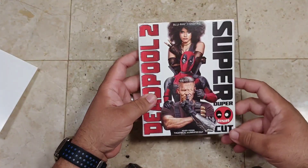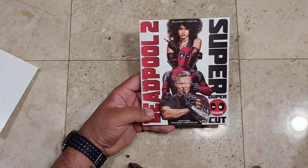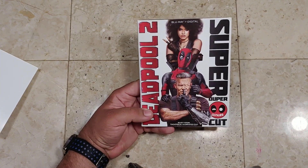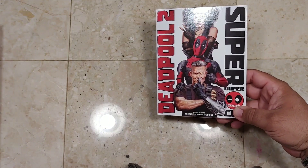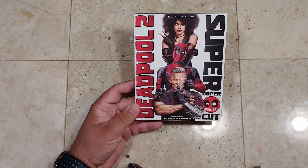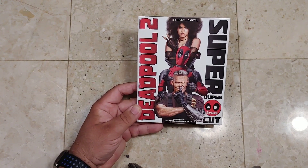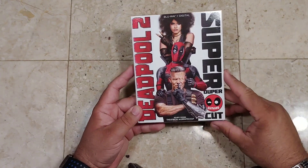Let's get down to the nitty-gritty of unboxing the actual Blu-ray itself. Right here we've got great artwork of Zazie Beetz, Ryan Reynolds' Deadpool, and Josh Brolin as Cable. I've got to tell you — Josh Brolin wasn't one of my favorite actors in the world. I haven't seen a ton of his movies. I'm a fan of him from Goonies and Men in Black 3, but not someone I'd seen a ton of films from. But he absolutely killed it this last year with Avengers: Infinity War and Deadpool 2. He's absolutely great.